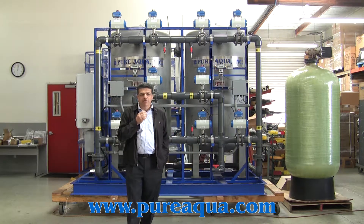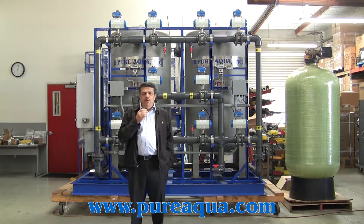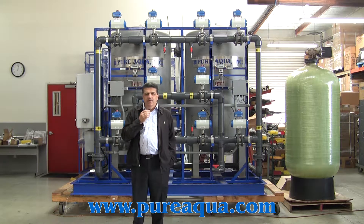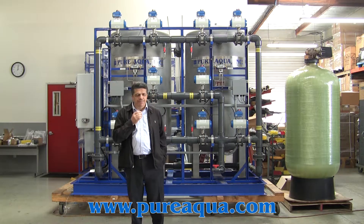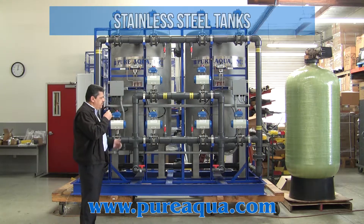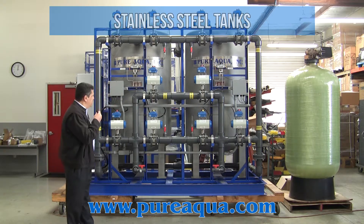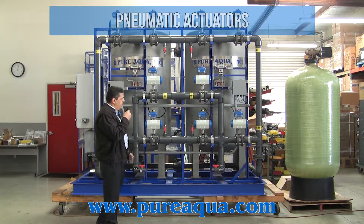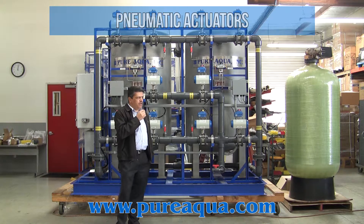This is the end of the project, which is 150 gallons per minute in the second half. The main project goal is to remove the air from the water.